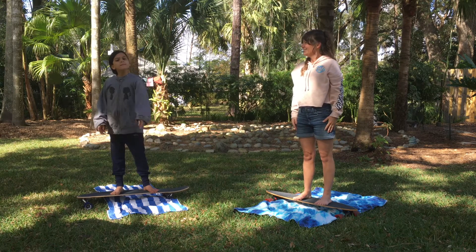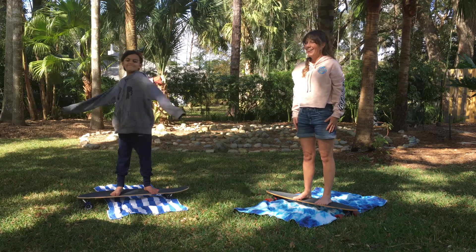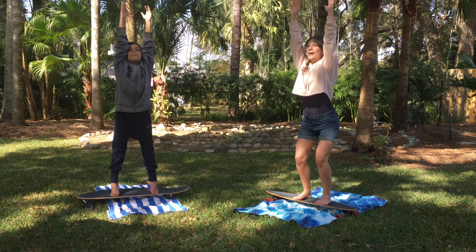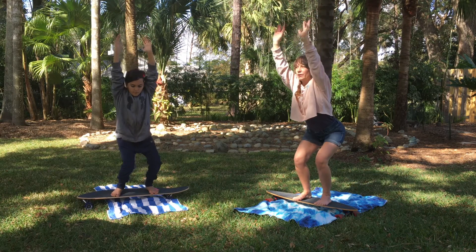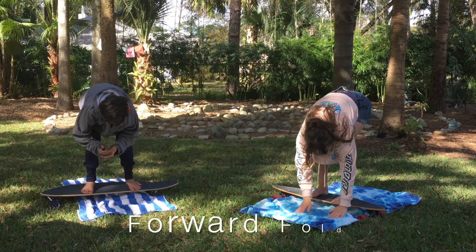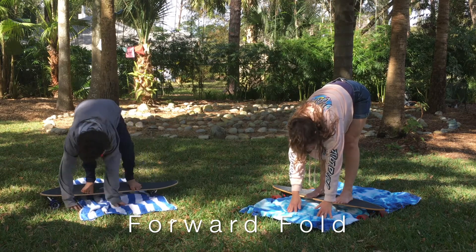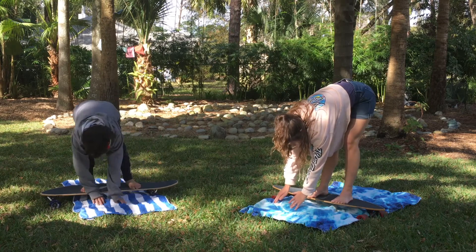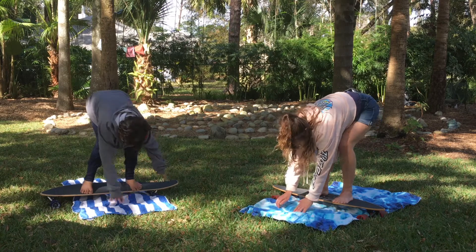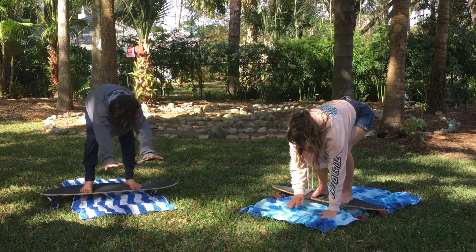Great job staying balanced! Now raise your laser beam fingertips up to the sky one more time, really bend your knees, and then rain your fingertips all the way down to the ground — we're doing a Forward Fold and staying on our boards. You can experiment: if you want to stretch your legs up you'll get a deeper stretch in your hamstrings, or if you bend your knees you'll get more of a stretch in your back.